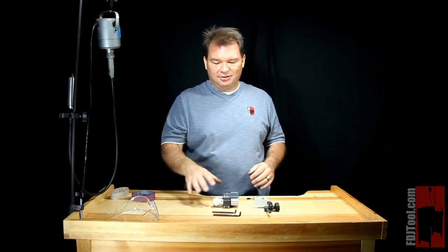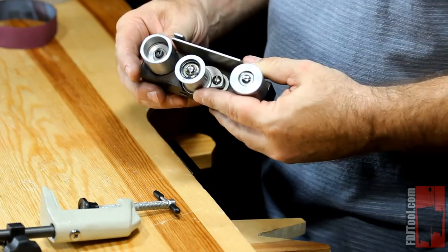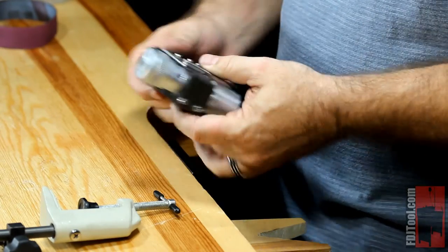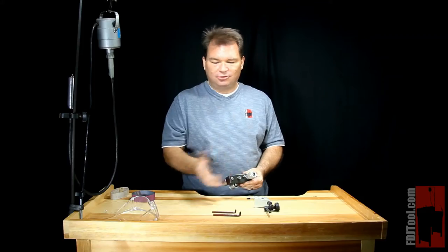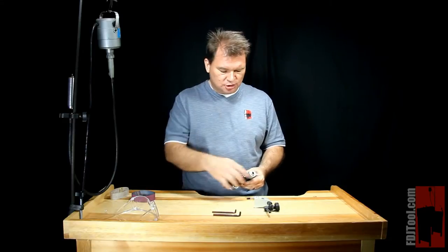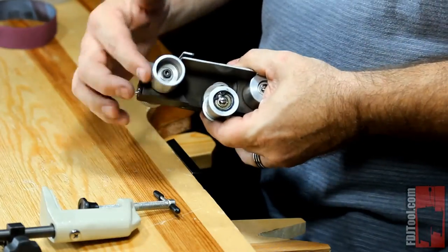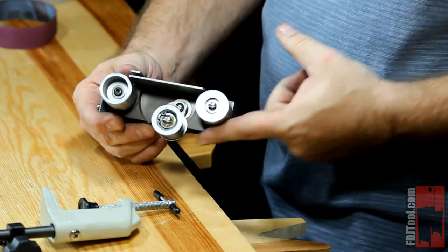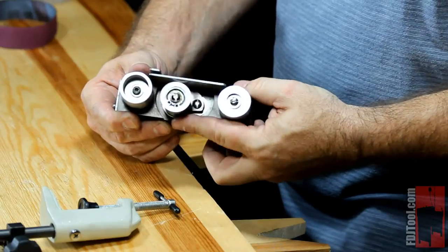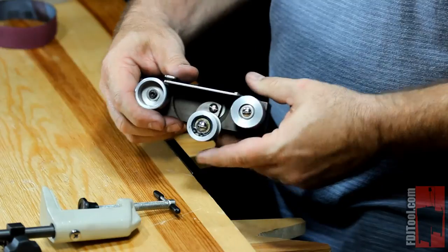The body of the Wolf Belt Sander is all aluminum construction. It's very compact, very easy to use and set up. You have a quick connect here on the end — that's where your drive shaft of your flex shaft goes, which is why it's perfect to have on a jeweler's workbench. That quick connect is what connects to the drive wheel that runs the abrasive band. The drive wheel is on one side, you've got a roller on the other, and in the center you've got a tensioning wheel.